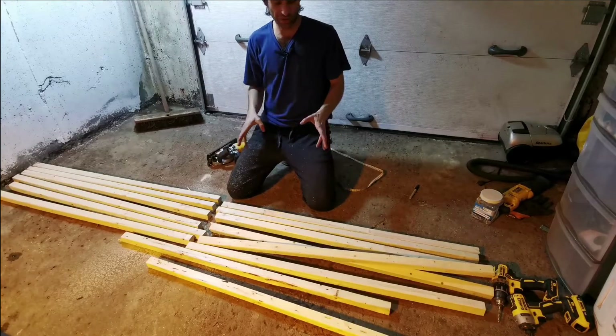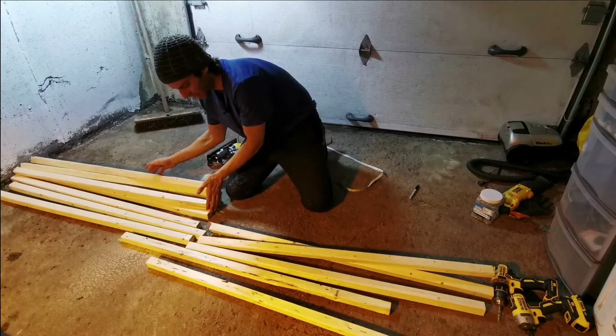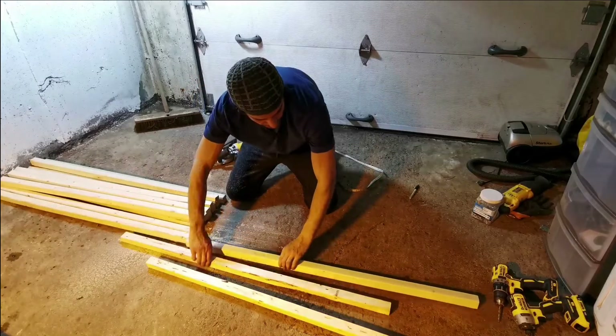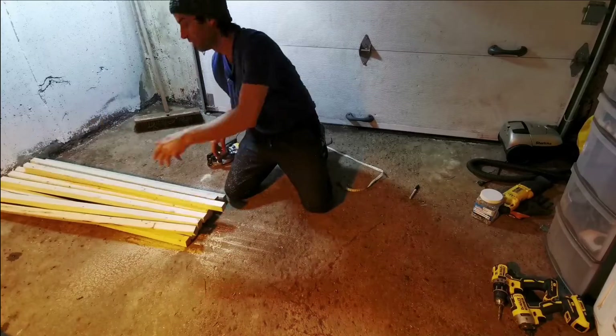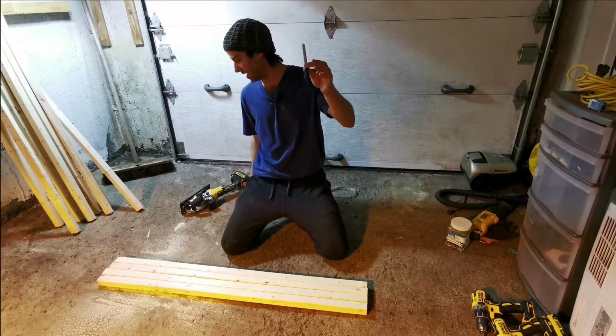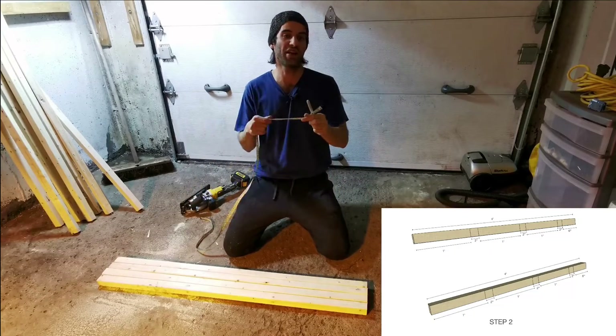We now have our four-foot pieces - set those aside, that completes step one. Simple stuff, anyone can do this. For step two, you're going to need a Sharpie and a measuring tape.